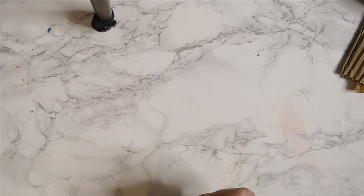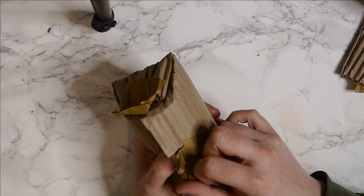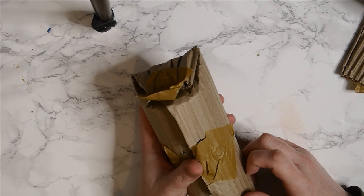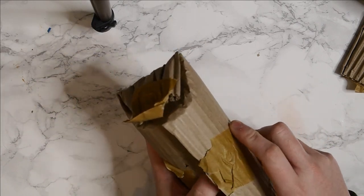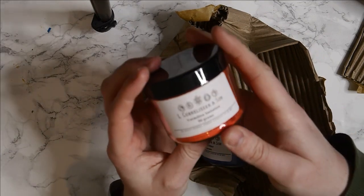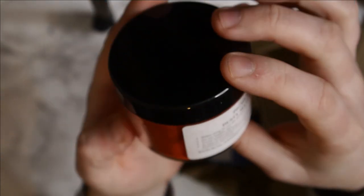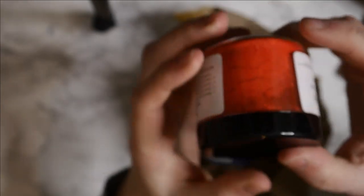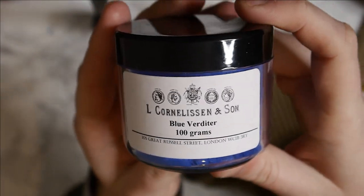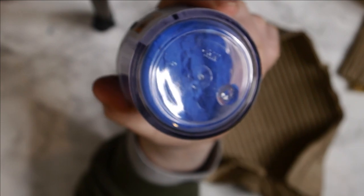I've taken everything out of the box and loosened the tape on all the packaging. As you can see, it's really well packaged with cardboard and they've put paper tape on there as well, so it's a bit more environmentally friendly. So this is the first roll and there are two pigments in this one. The first one is Vermilion Imitation - it wasn't too expensive so I thought I'd try it out. And then the next one is Blue Verditer. I previously had this as a sample size and offered it as a dot card to some Patreons. It was really well-loved, so I thought I'd order more and try to make it in a larger batch so we could put some on sale.